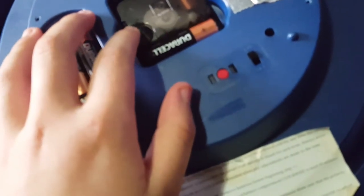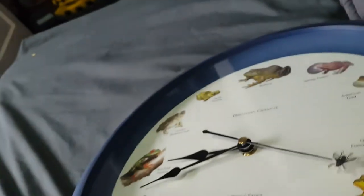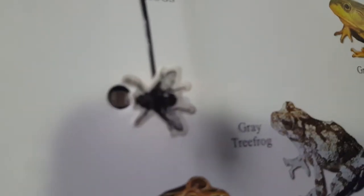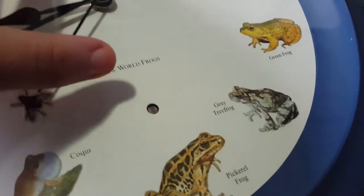Here's the wheel to set the time. I've got 12 different frogs on this clock. The second hand is some sort of fly, and it's got a light sensor right here.